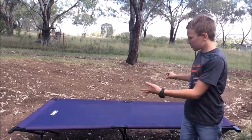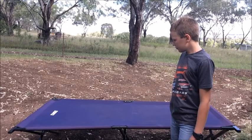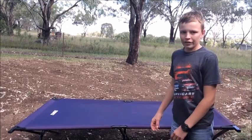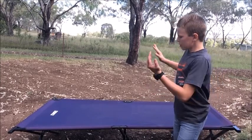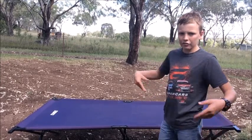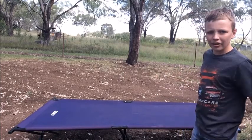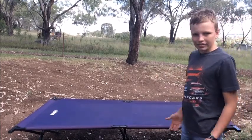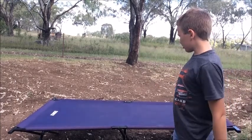I got this stretcher bed for my birthday last year. I put my swag on it and I could not believe it — it was just so much more comfortable than it had ever been. Another benefit is you're up off the ground, so when you're rolling your swag up you don't get the dew and the moisture on the underside of it, which is really annoying. It's an extra 2 minutes or so to set up, but it is just awesome.